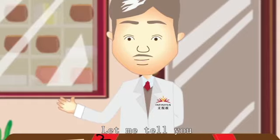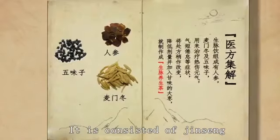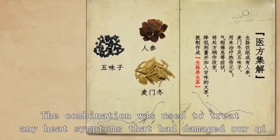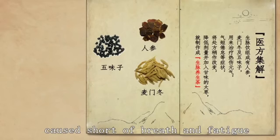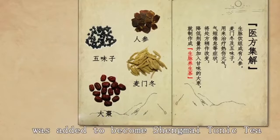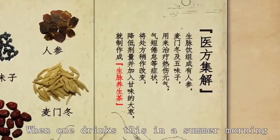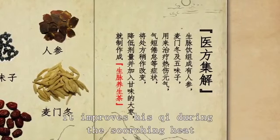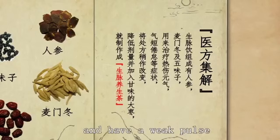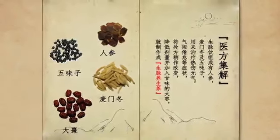Shengmai Yin first appeared in Yi Fang Ji Ji. It consists of Jinseng, Maimendong, and Wu Weizi. The combination was used to treat heat symptoms that damaged qi, caused shortness of breath, and fatigue. Its dosage was later reduced and Chinese date was added to become Shengmai Tonic Tea, useful for people suffering from easy sweating or fatigue in the summer. When one drinks this on a summer morning, it improves qi during the scorching heat. If the person is short of breath, doesn't feel like talking, feels constantly thirsty, and has a weak pulse, this medicine can improve all of these conditions.